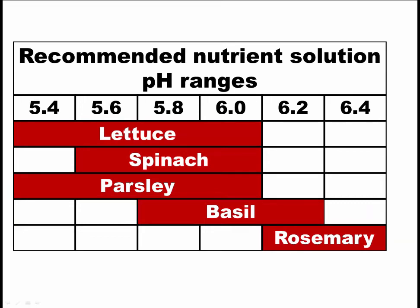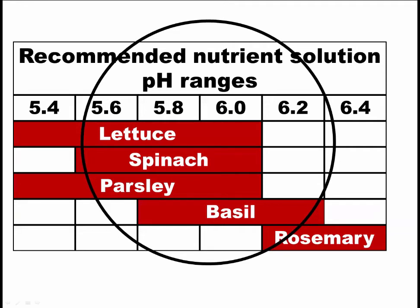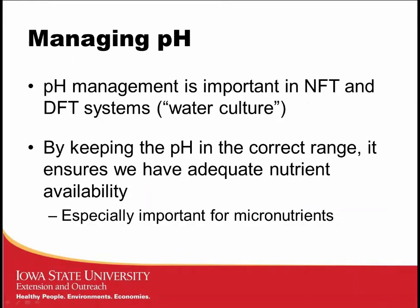For recommended nutrient solution pH ranges across greens and herbs, the acceptable range is somewhat similar to what we use in soilless substrate — somewhere around 5.5 to 6.0 when trying to accommodate multiple crops. We must actively manage pH in crop production, especially in NFT and DFT systems. Keeping pH in the correct range ensures adequate nutrient availability — this affects macronutrients like nitrogen, potassium, and phosphorus, but is especially important for micronutrients like iron.